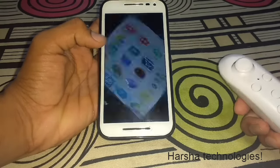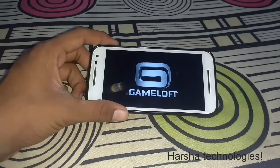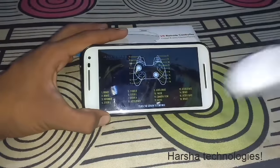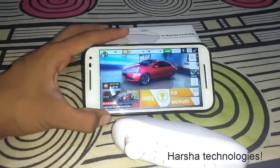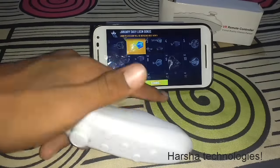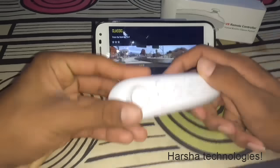Now let's play Asphalt 8. This is the Asphalt 8 game. There are controls shown for how to play with this joystick. Now open the game and see how it looks with the remote control. Let's play this game.